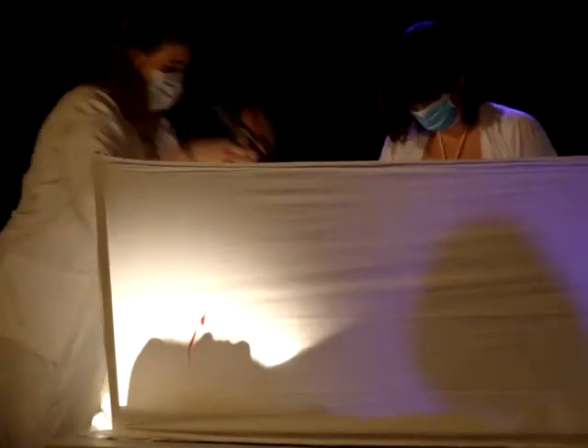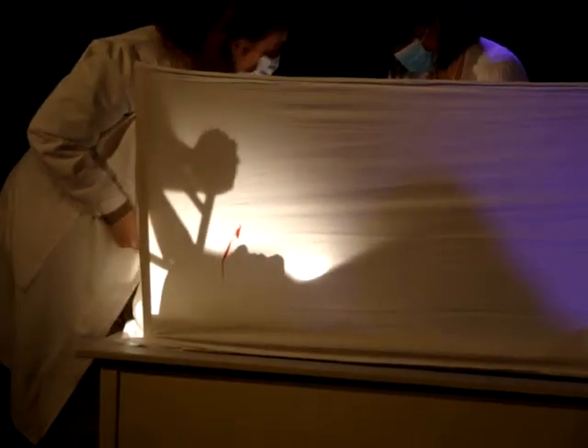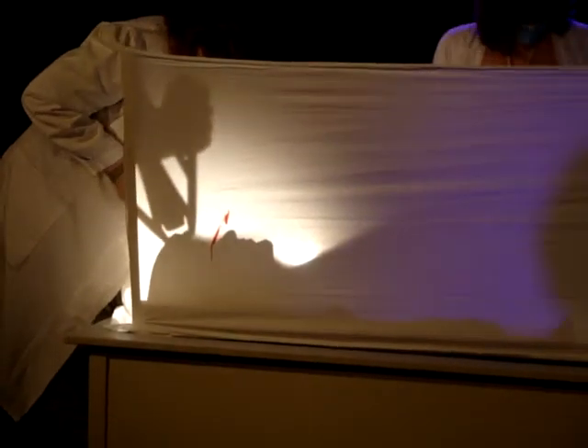Listen up. The malar bones are symmetrical, so the brow bones. Is that better? Yeah, that's not true.